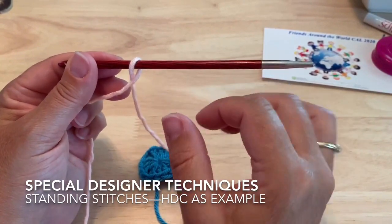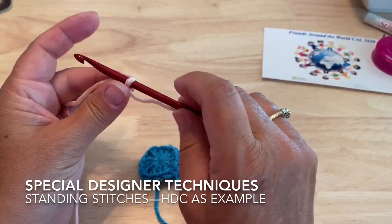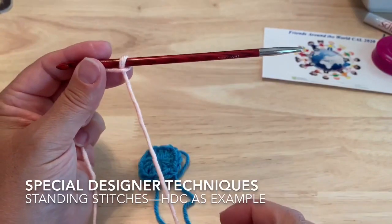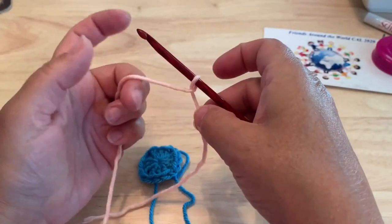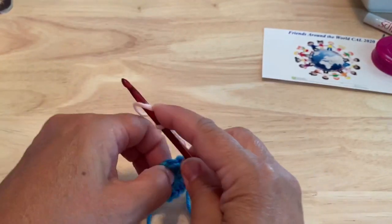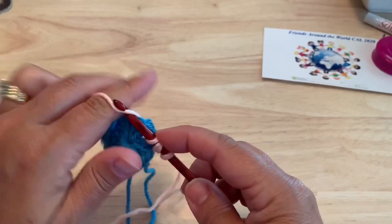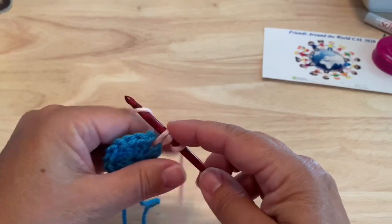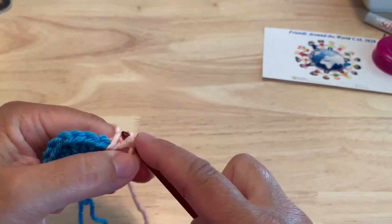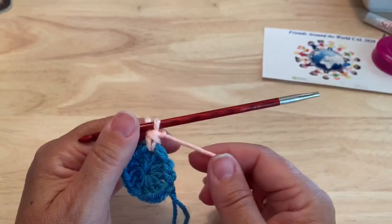We're going to start with the standing half double crochet. This designer does it slightly differently — if you're used to using a slip knot on your hook for a standing stitch, we're just going to loop the yarn over a hook. I have my short end and my working yarn crossed over in front. Yarn over, insert the hook, pull up a loop, yarn over, pull through all three loops. Be careful not to be too tight on that first one to complete our half double crochet.